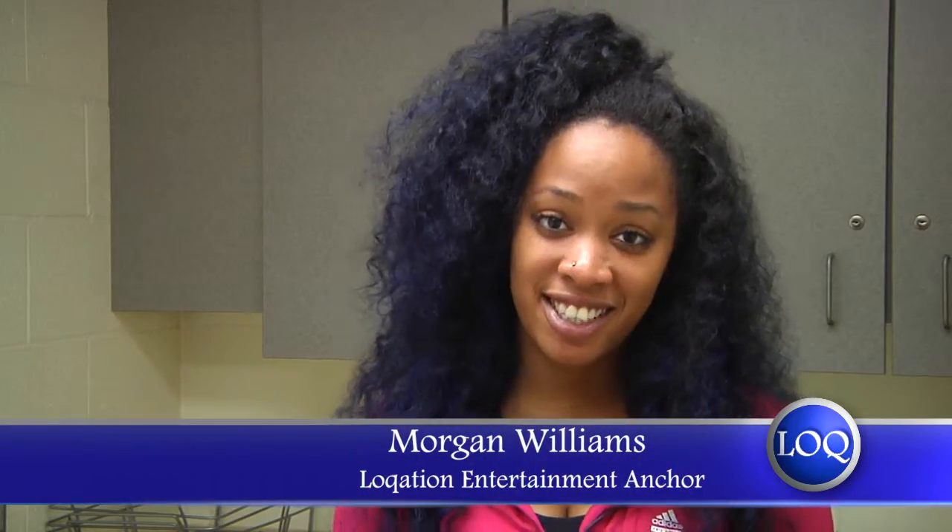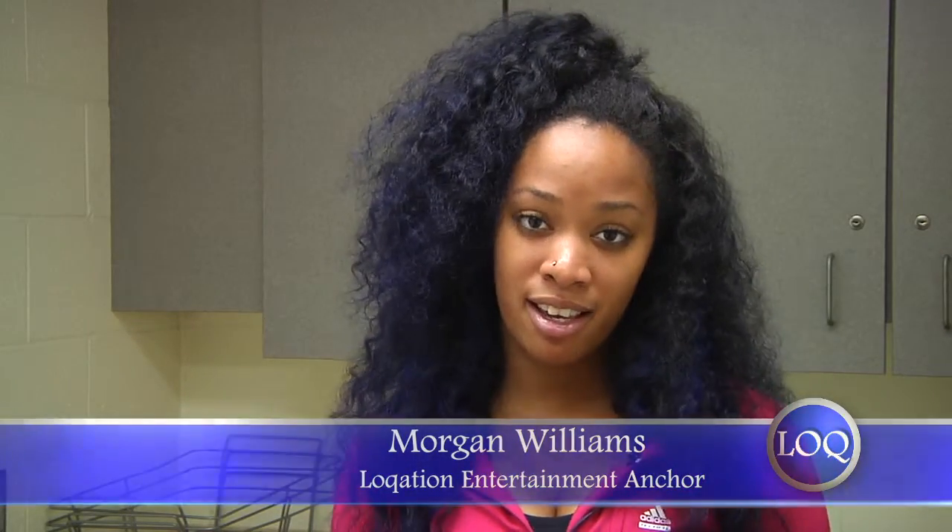Hi, I'm Morgan Williams and we're here today to learn how to make a recipe called Bacon Tomato Cups. You can make this anywhere in any of the residence halls as long as you have an available kitchen. Let's get started.